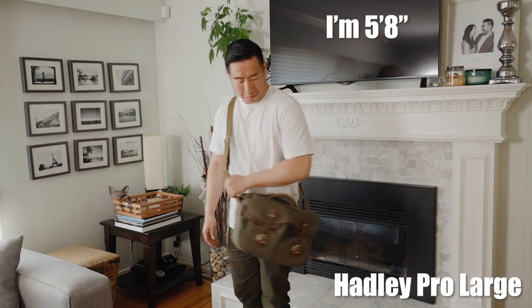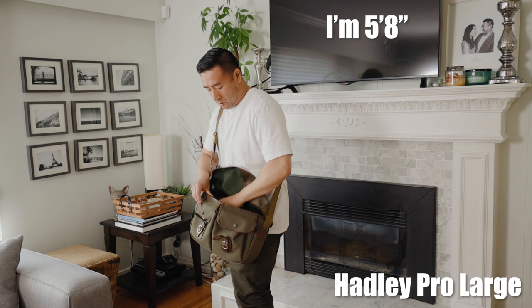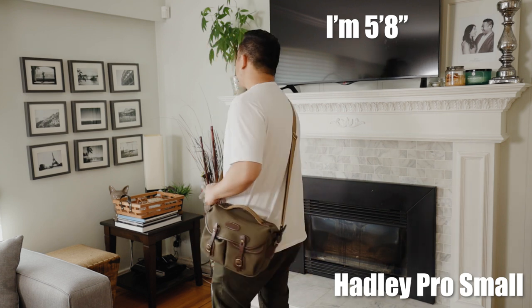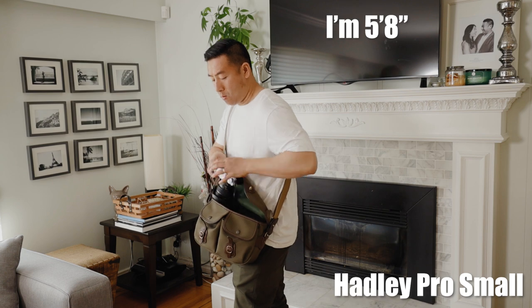From my personal experience, I use the small way more than I do the large. If I'm going to be carrying that large and heavy amount of gear, I'd rather put it into a backpack. So it's up to you, but if you're trying to decide which one to buy, I would highly suggest that you get the small one as opposed to the large one.